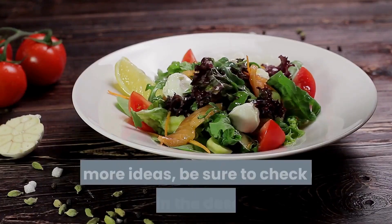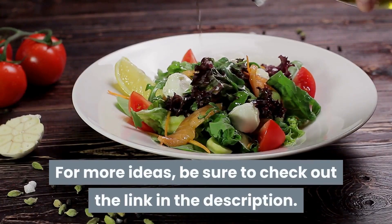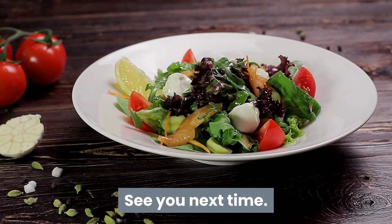So there you have it, a quick dinner idea. For more ideas, be sure to check out the link in the description. See you next time.